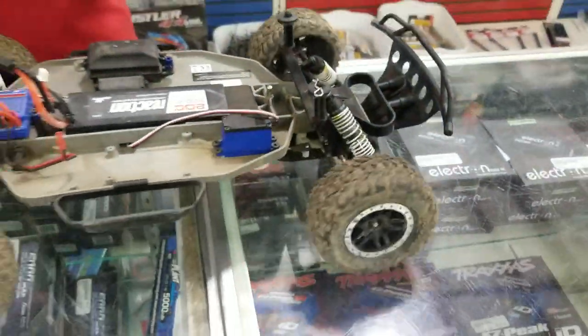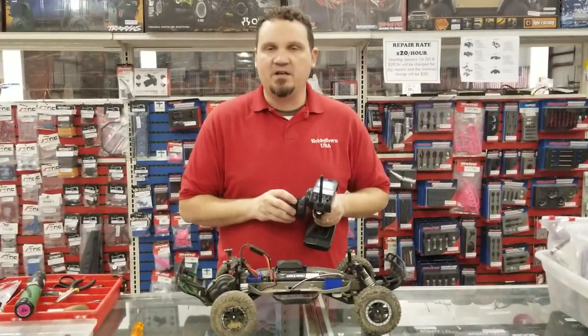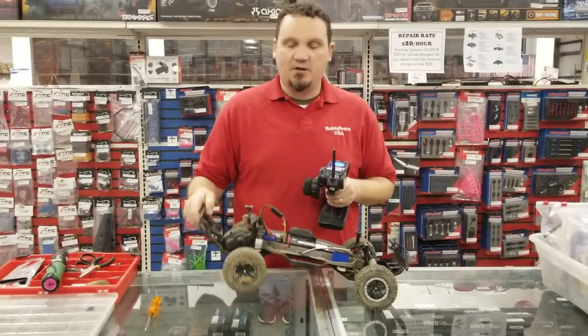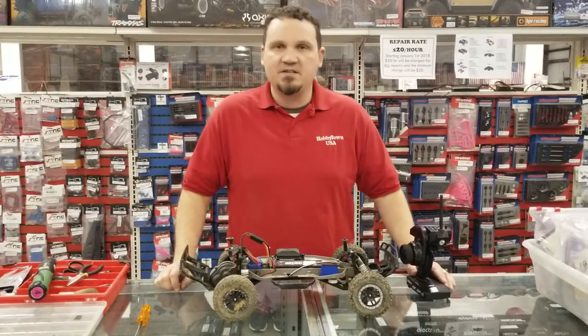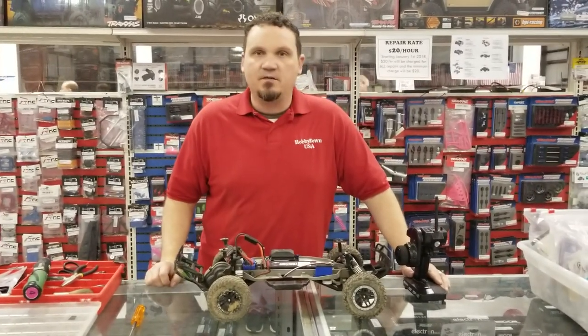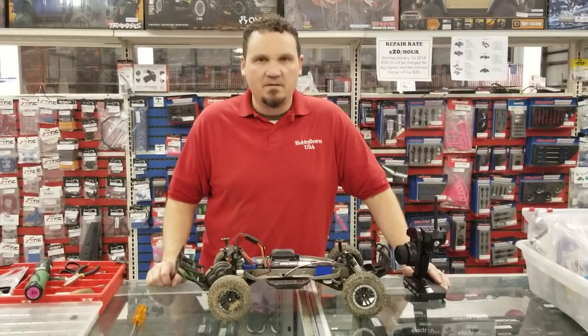I have a working slash — I can now race in our stock slash class once again and get beaten by the Oscar Mayer Wiener truck on a weekly basis. Thanks for watching. Hopefully that didn't take too long and now you've got enough information to replace your own servo. Thanks a lot.